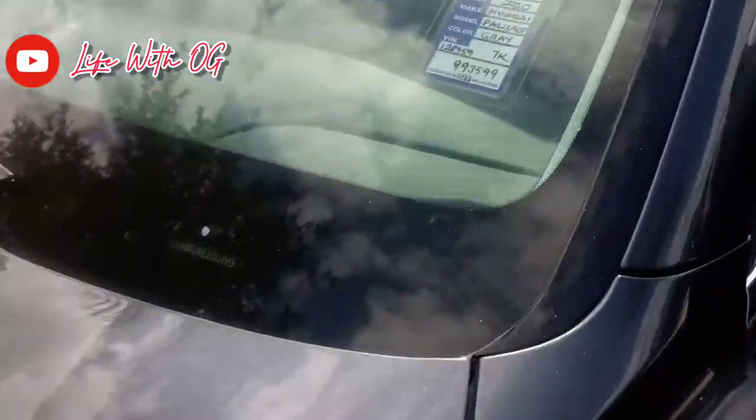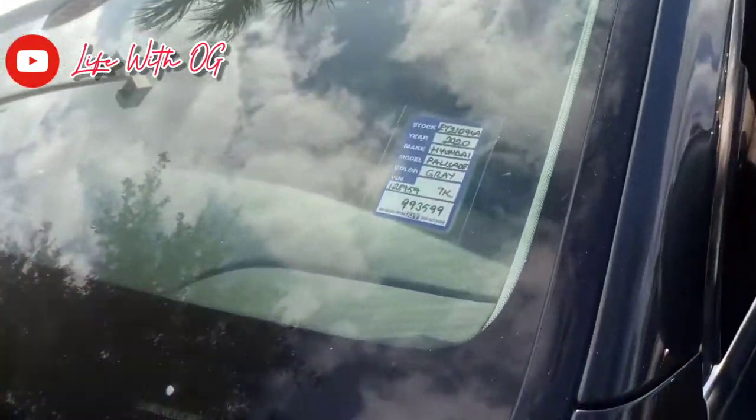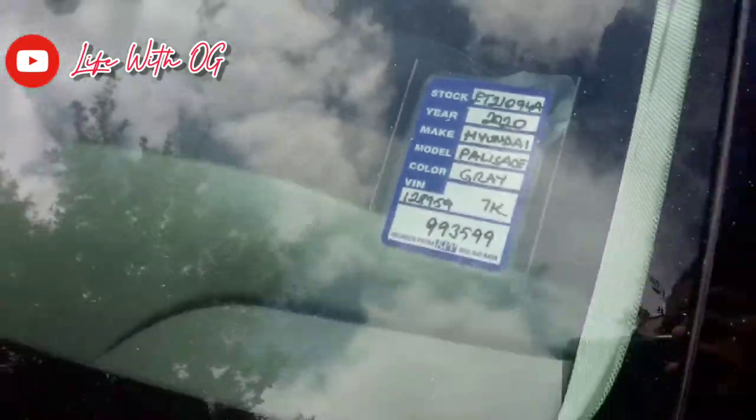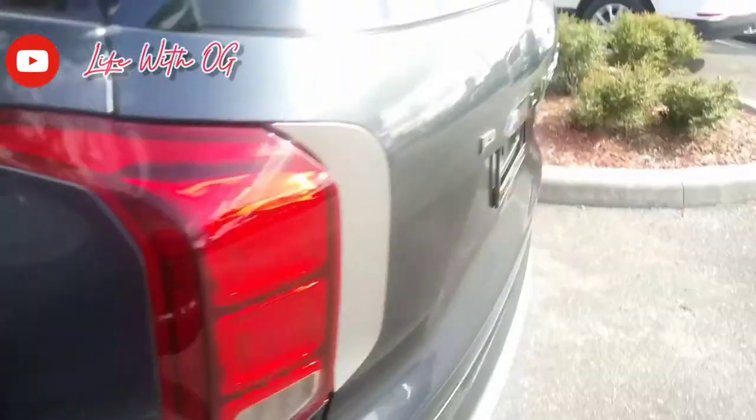This particular vehicle is gray, and it has 7,000 miles on it — and this is a 2020. A 2020 with the roof rack, the sunroof, the tints, and the rims already on it.